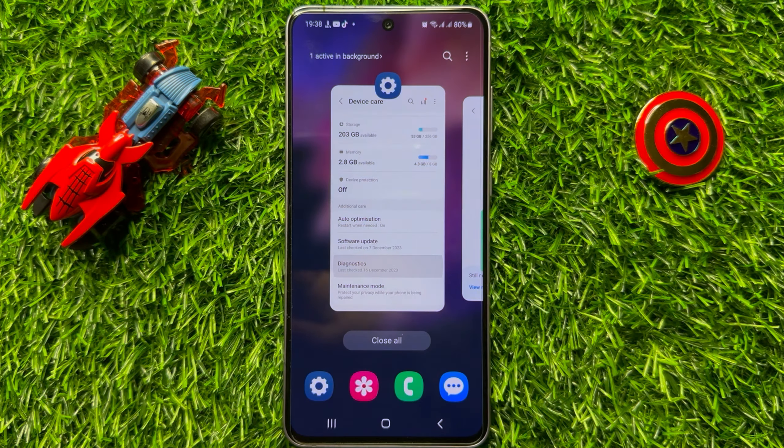That's how you can check the microphone in Samsung Galaxy S23 FE. I hope you liked the video. Thanks for watching.